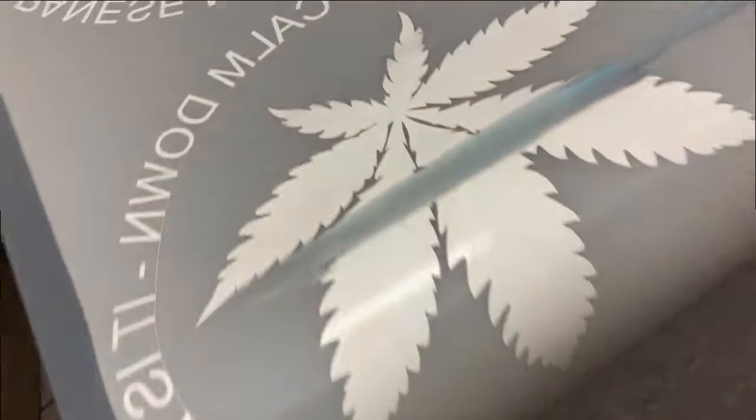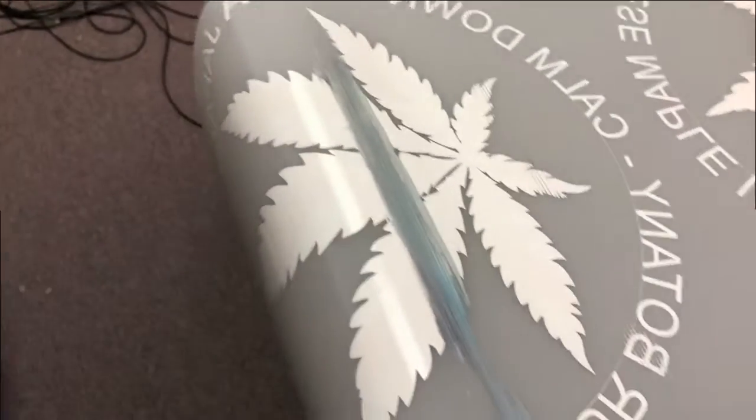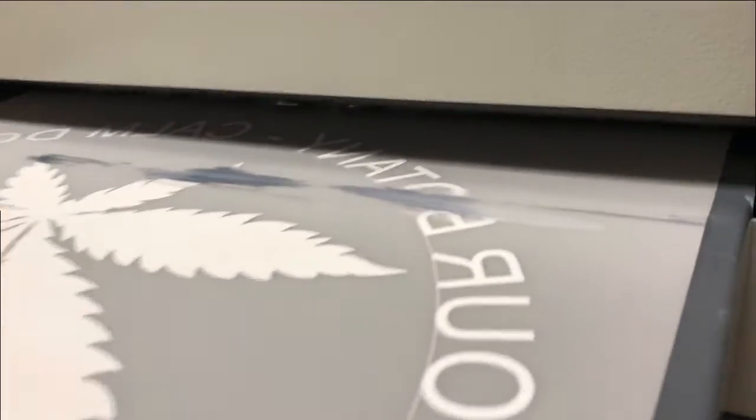Hey guys, Kevin here. Today we're going to talk about print head strikes. You can see we have a really nice picture to start, and then got a print head strike. Then you got a really nice picture again and then a print head strike. You can see the print head is still working — it just sometimes strikes the surface of your print.